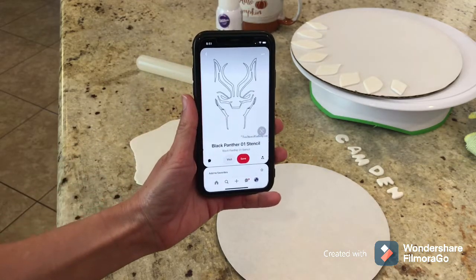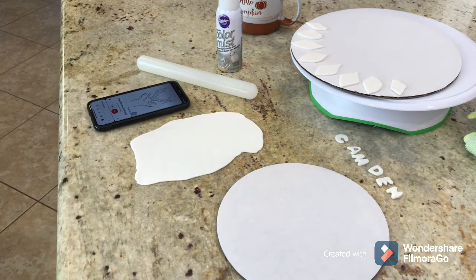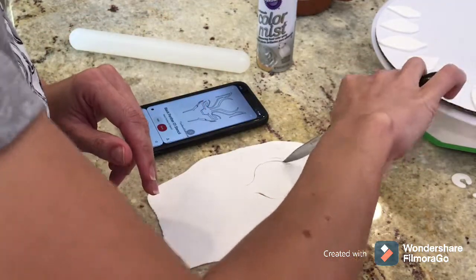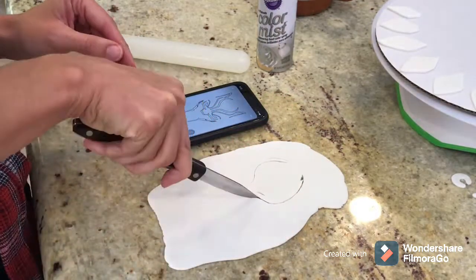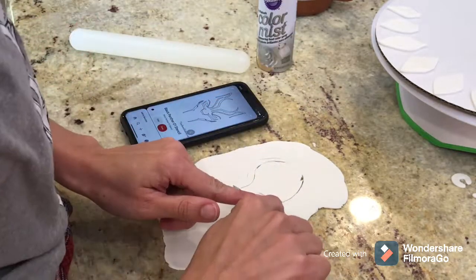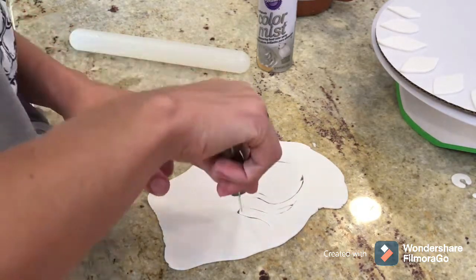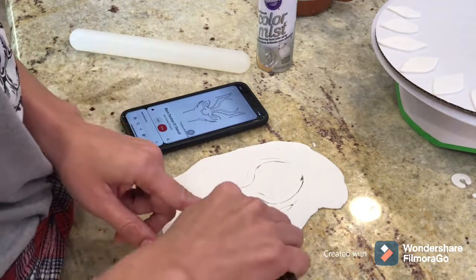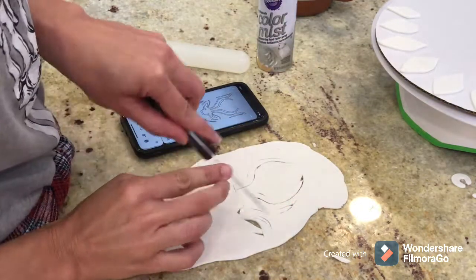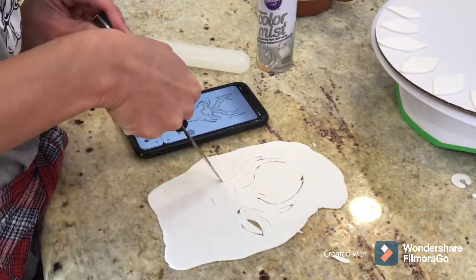Now I'm going to work on the mask of the Black Panther — it's just a white fondant cutout. Typically I would print out a reference and use the printout as my guideline, but I was being a little lazy and just looked at it on my phone and did it freehand. For anyone starting out, I highly recommend printing it out, using wax paper with the fondant, and using the outline as a template — really nice and easy.